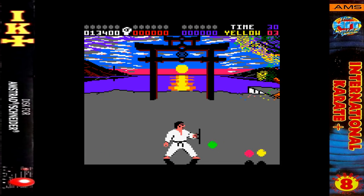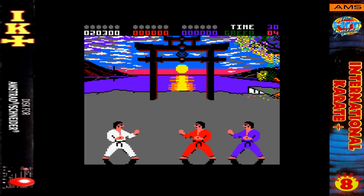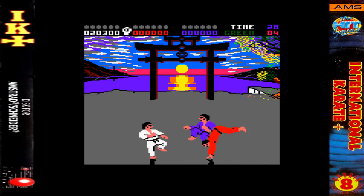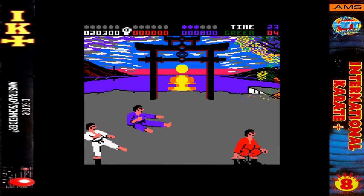Two players can join in the carnage too, with the computer still controlling the third fighter. You can gang up on the computer player if you want, and get both of you through to the next round, because it's the top two players that go through and the third one is out. Up to 17 different moves can be performed, and you can make combos in a smooth flowing fight sequence if you're clever.